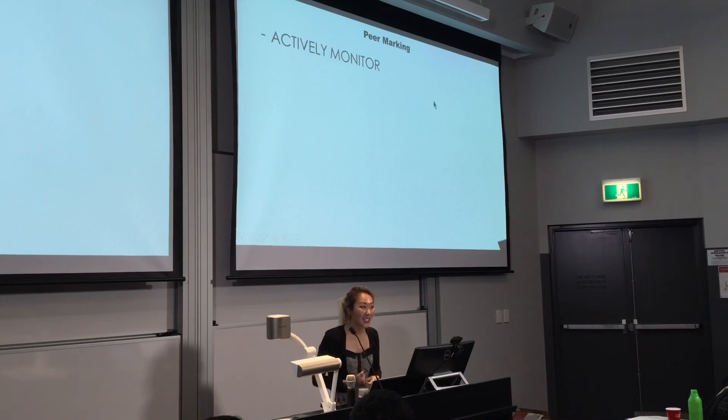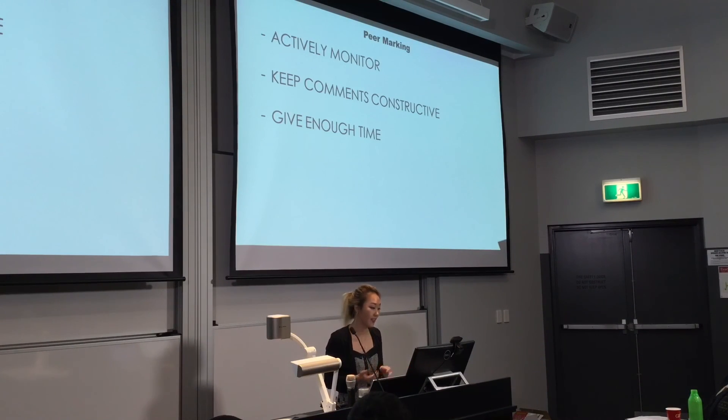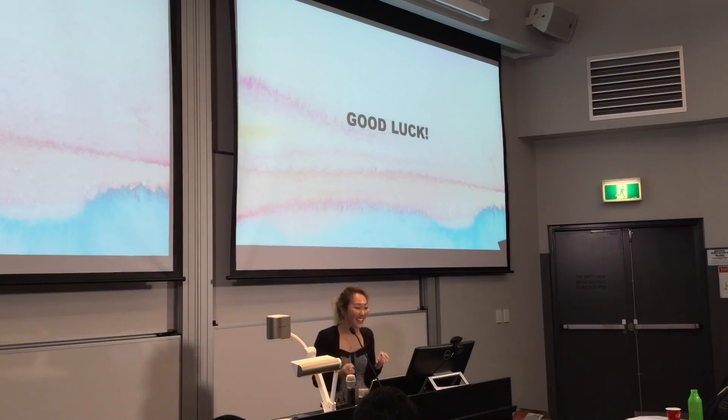Some things to consider: actively monitor the activity because you don't want comments to be mean — you want to keep it constructive. Also give them enough time, because if not, it just becomes another worksheet that they'll keep in the back of their book. Encourage teamwork — you want to get a good vibe going in the classroom. And that's it. Thank you.